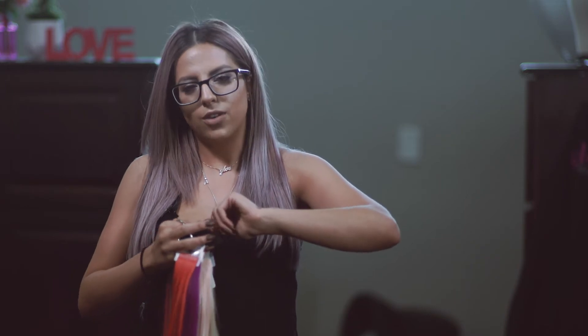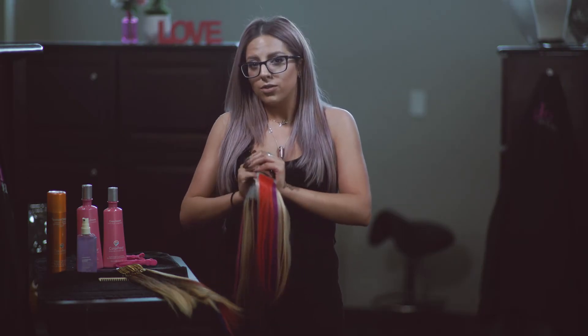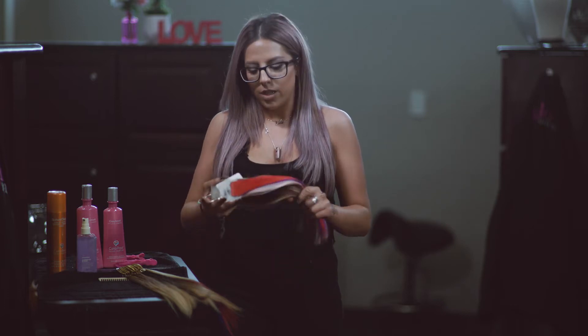During the maintenances we use an alcohol-based remover that dissolves the first layer of tape, so we can gently remove the tapes from your head. We'll clarify your hair and make sure there's no residue left over, then blow dry, apply the tape wefts with a fresh layer of tape back onto your head, and do any necessary trimming and styling from there.